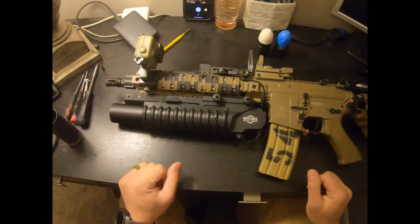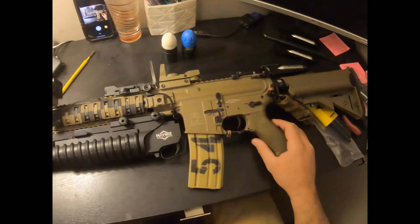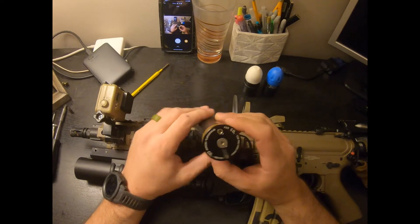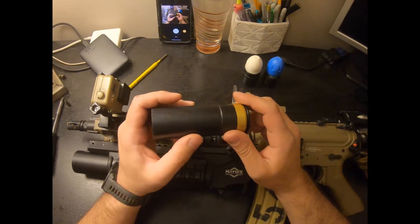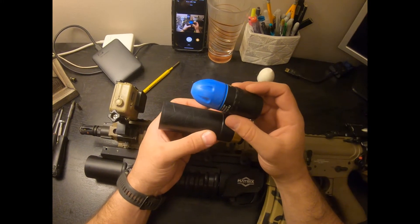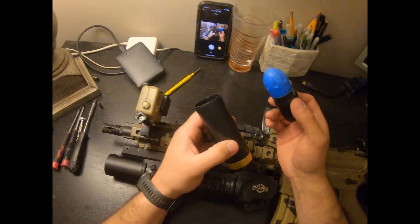Hey guys, Scorp here. Just wanted to run by you my new M203 system slash setup I got for my SEMA. I was doing a lot of research, and I really liked the idea of running these Tagin projectile 40mm rounds. If you're not familiar with Tagin, they're a Russian company that produces a really cool projectile system for M203 grenade launchers. They do have their own launcher system that runs for about $750, which is a little much for me for a hobby.